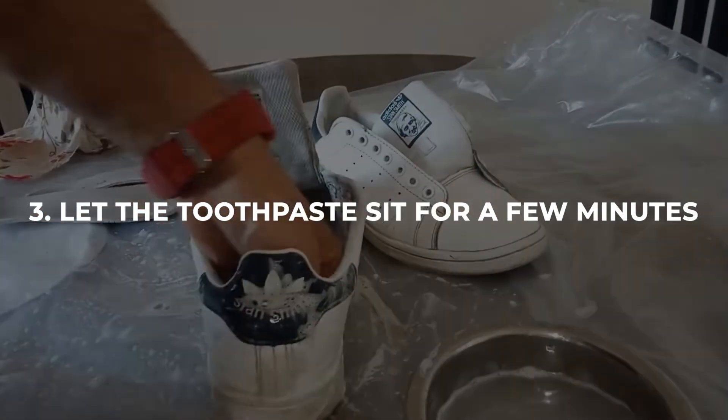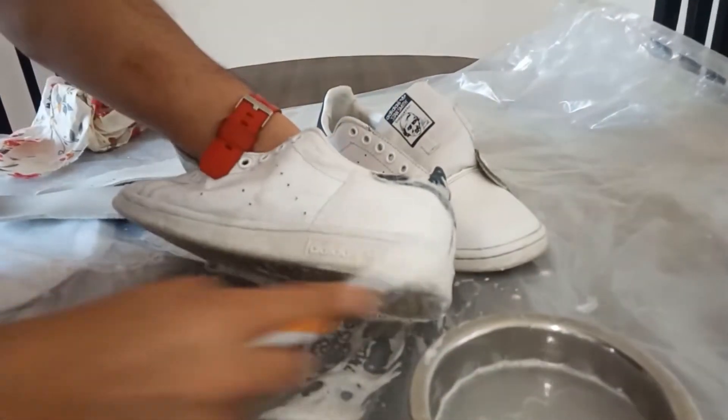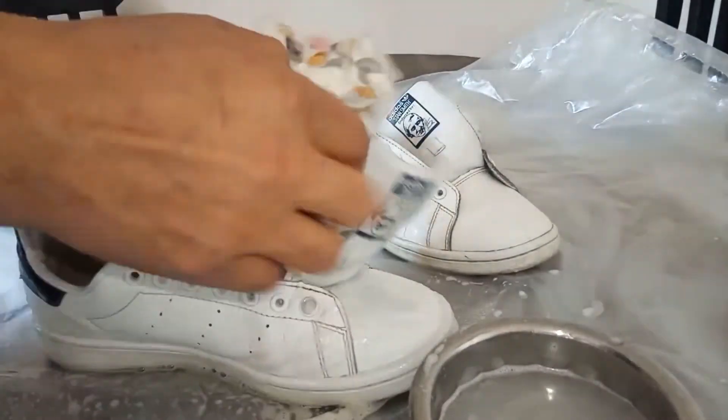Step 3: Let the toothpaste sit for a few minutes. After applying the toothpaste, let it sit for a few minutes to allow it to work its magic. This will give the toothpaste time to break down the dirt and stains on the surface of the shoes.